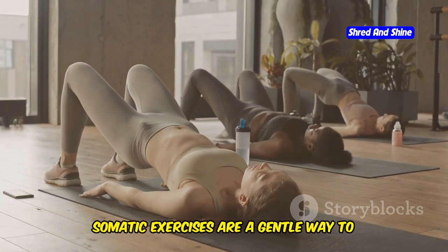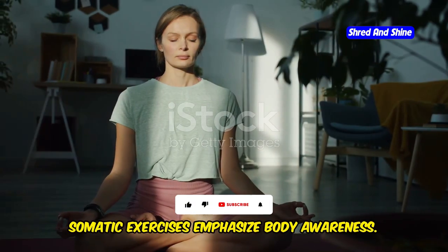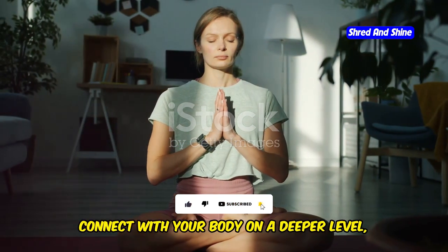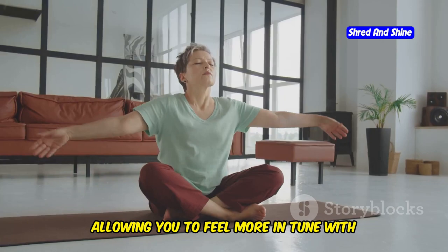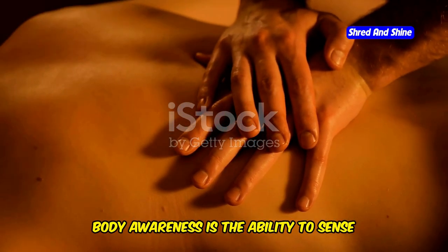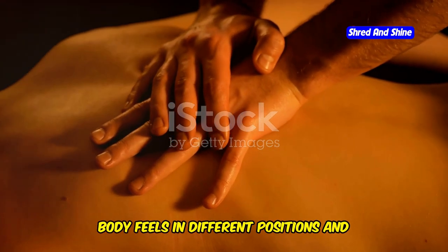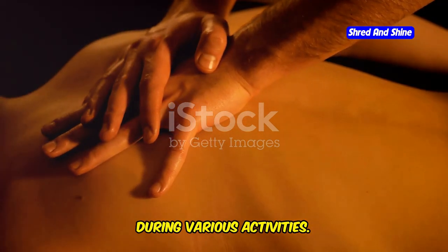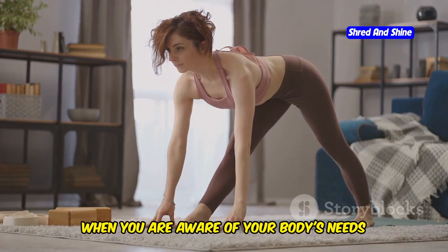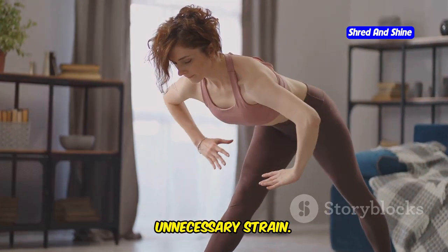Somatic exercises are a gentle way to improve your overall health and a powerful tool for weight loss. They emphasize body awareness and are designed to help you connect with your body on a deeper level, allowing you to feel more in tune with your physical self. Body awareness is the ability to sense and understand your body's position and movement. It involves being mindful of how your body feels in different positions and during various activities. This awareness is essential for efficient and pain-free movement. When you are aware of your body's needs and limitations, you can move more gracefully and avoid unnecessary strain.